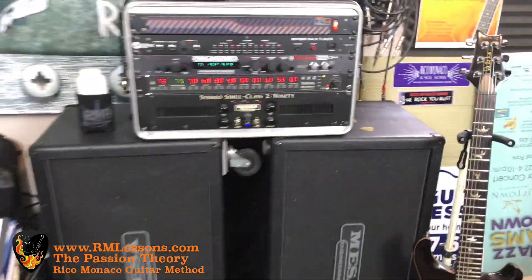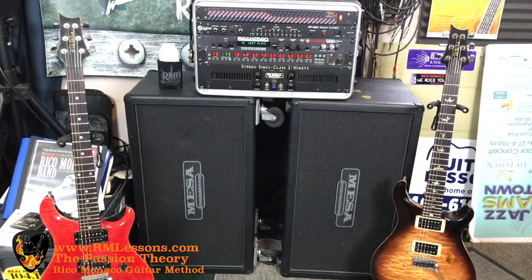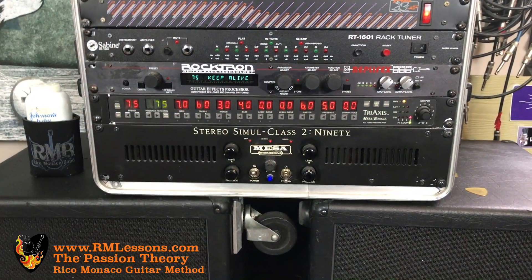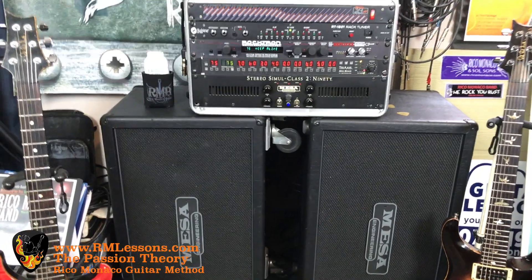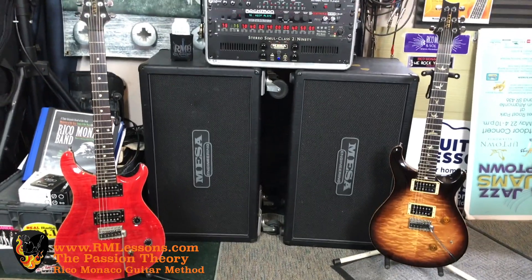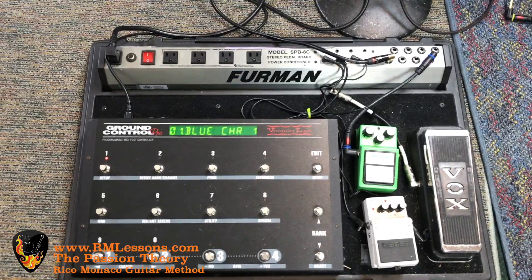This is my Mesa Boogie rig. It's got a Simul Class 290 power amp, a Tri-Axis preamp which is fully programmable — awesome tones you can program from it. Rocktron Replifex tuner, two 2x12 cabinets with one-inch thick birch wood and Celestions in them. Great tone out of that setup. I control everything and all the sound changes with my Ground Control MIDI controller.